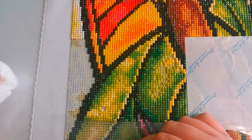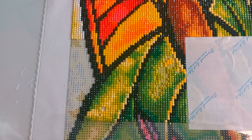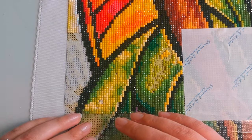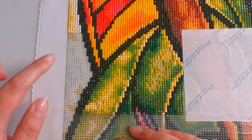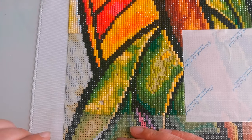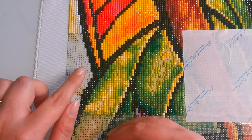I said I would check in about an hour, but it's only been about 15 minutes and I came back to check on it — and it's sticky again! So that's great news. Just use the baby wipe very gently.